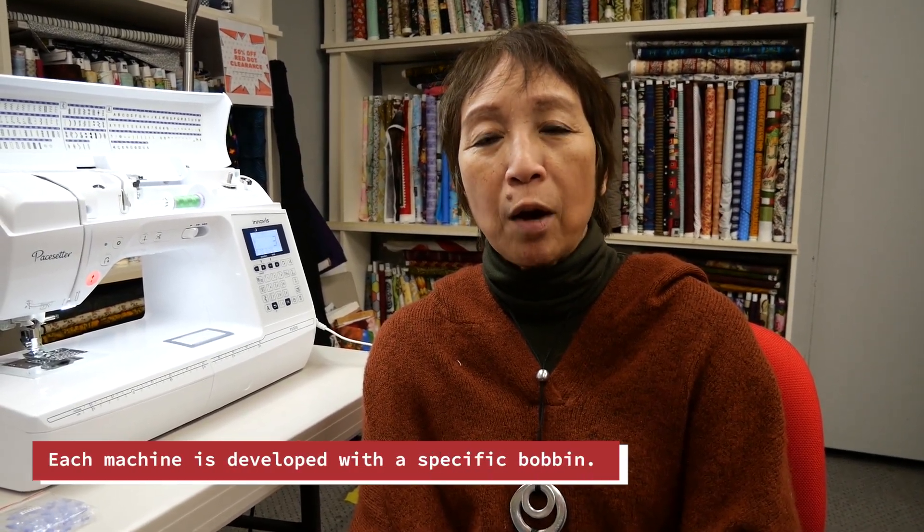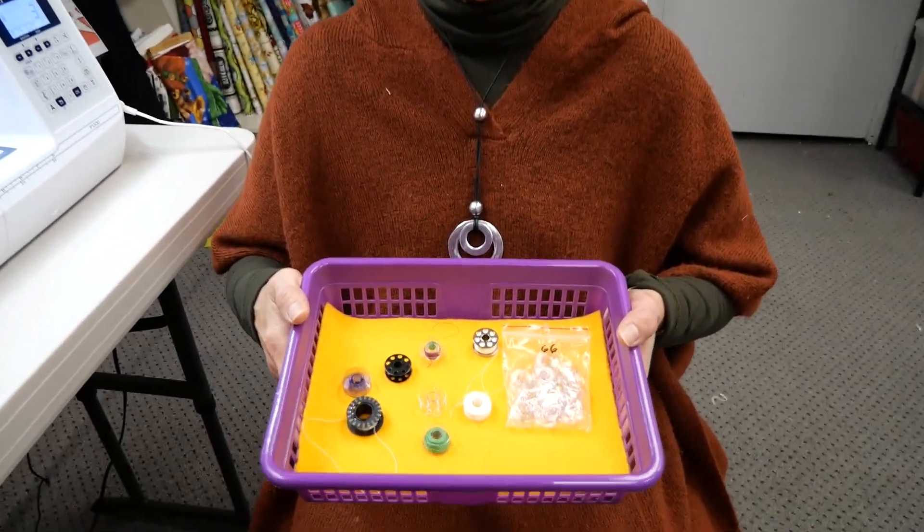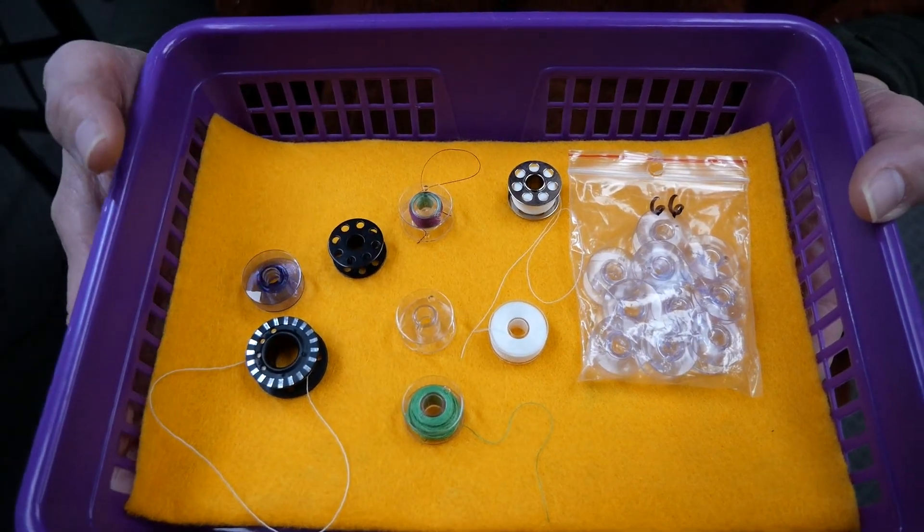Each machine is developed and created with a specific bobbin in mind. I want to take you through some of the bobbins that we have and what fits in what machine. Another thing people aren't aware of is that they may not be putting their bobbin in correctly in the bobbin case, and what happens is you get poor stitch quality — that really affects the wear and tear of a garment, the beauty of a quilt, or the longevity of a craft project.